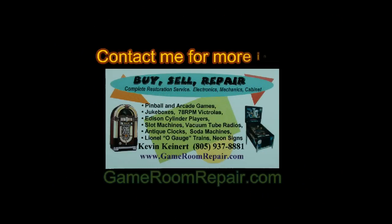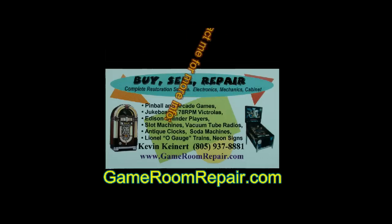For more information visit gameroomrepair.com